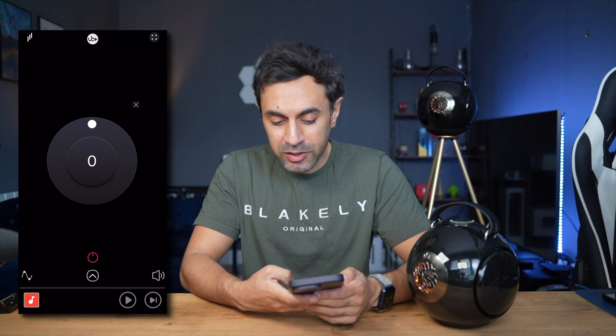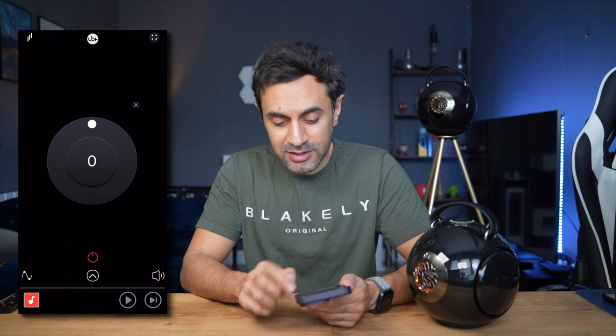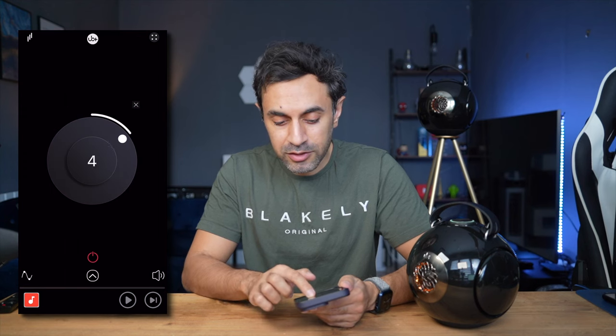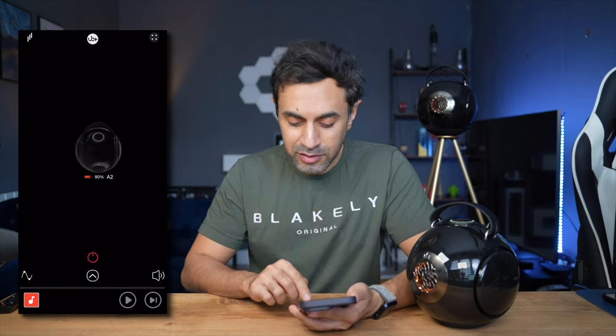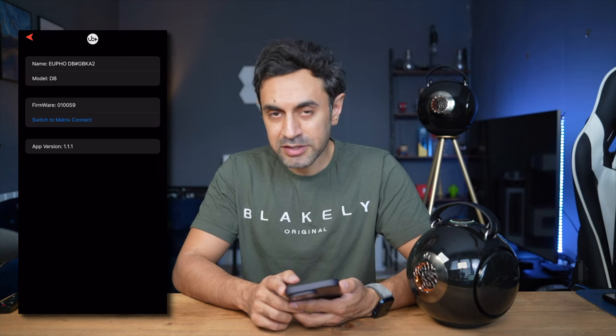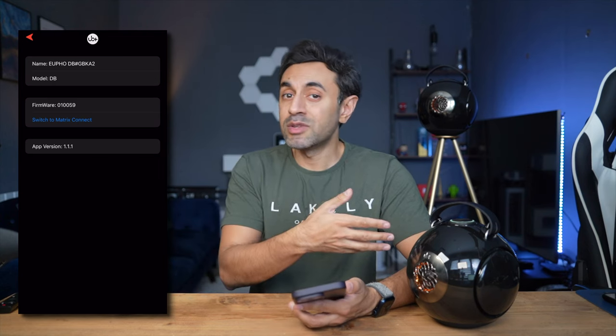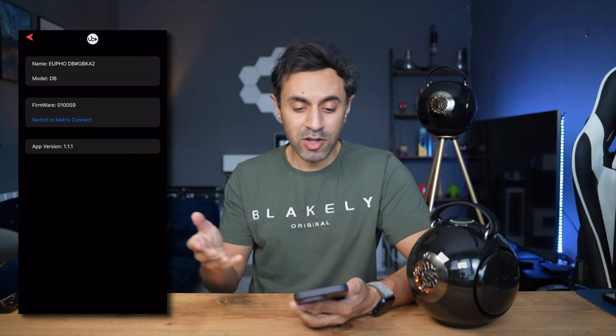You can also control the volume from the app — there's a little slider on the bottom right, very quick and easy to use. At the bottom you have the play/pause button and a next button to control your music directly from here. On the top right, if you hit those four dots, you can rename your device. So if you have multiple DB1 speakers in the house, you can name them for different rooms — that's the best way to manage them from the app.